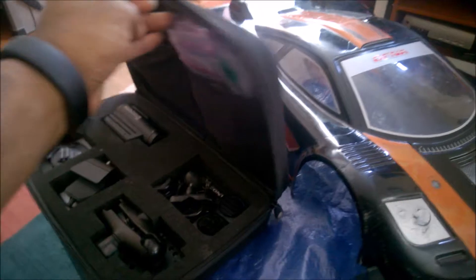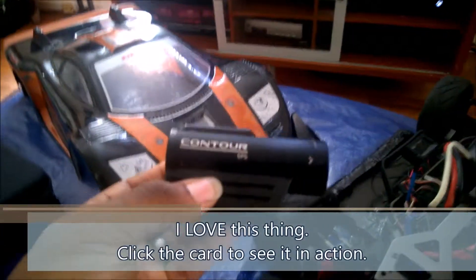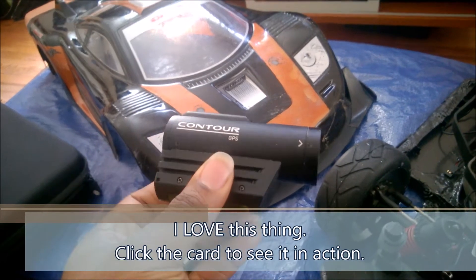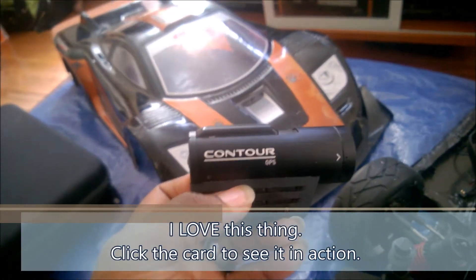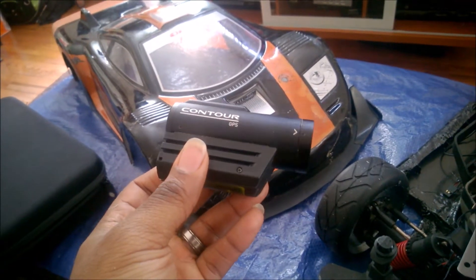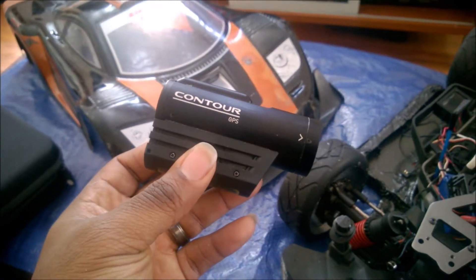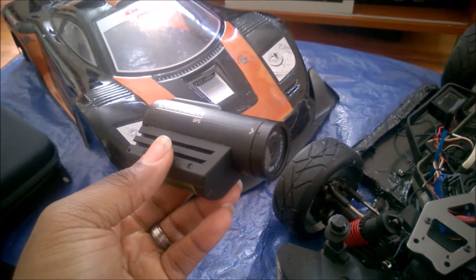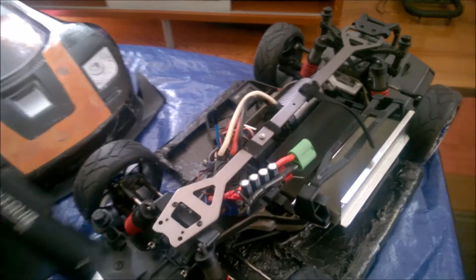Right here I have a Contour GPS camera, and this guy is awesome — a really good high-def camera. It's got a built-in GPS that logs data at two times per second, so this will actually give me high-resolution GPS data that can go back and recreate my runs, do analysis, and all the other good data stuff that, me being me, I like to do.